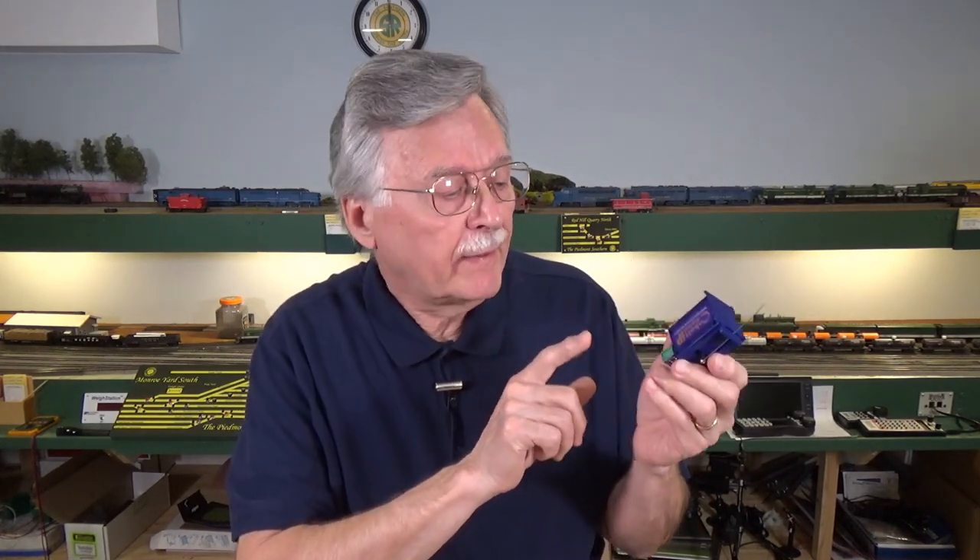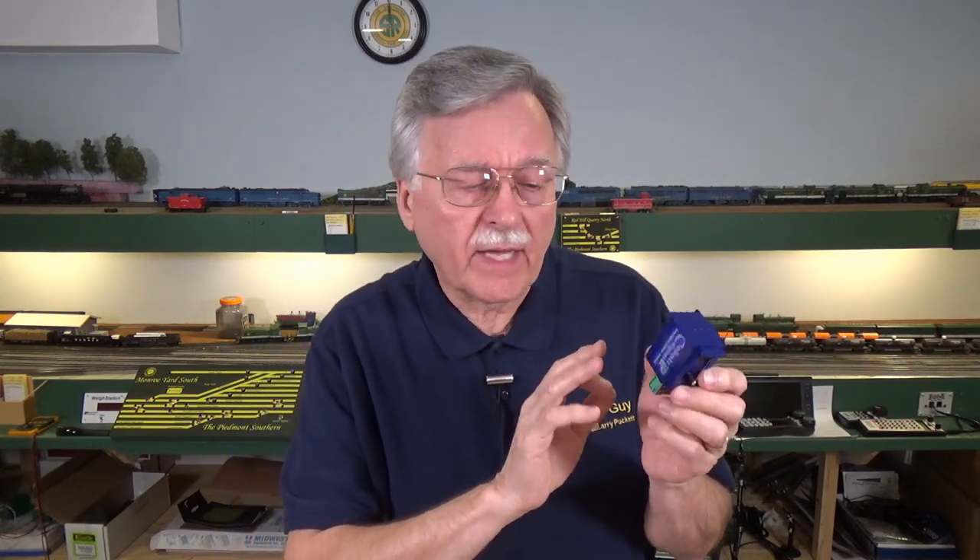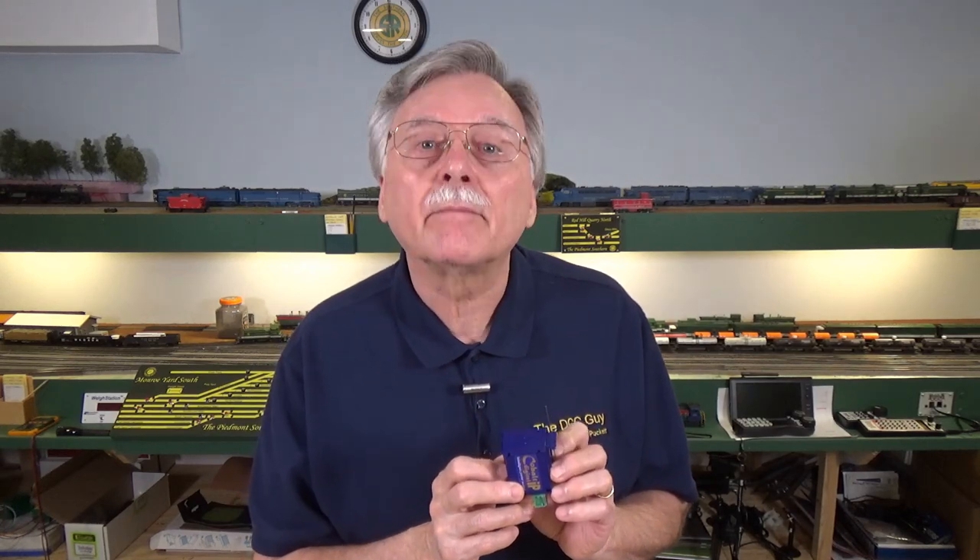I hope you've enjoyed this look at the Cobalt Digital switch machine. I find these to be something that has considerable potential for use here on the Piedmont Southern. On the next town that I build — that'll be Tye River — I'm going to be using these digital Cobalt switch machines to control all of the turnouts there, so we'll see how that goes as we build out the town of Tye River. I hope you have a great week, and we'll see you here on Friday with another video from the DCC Guy. Bye now.